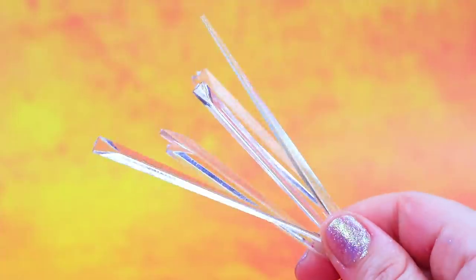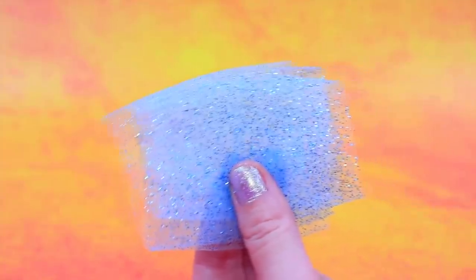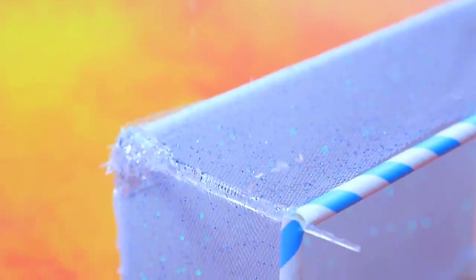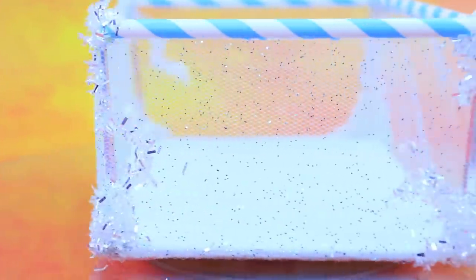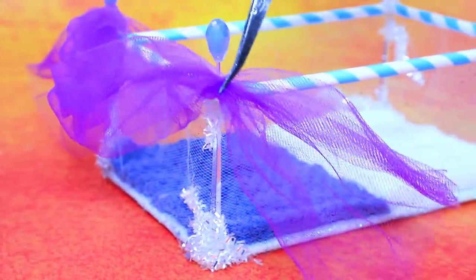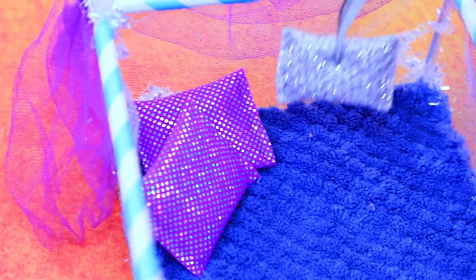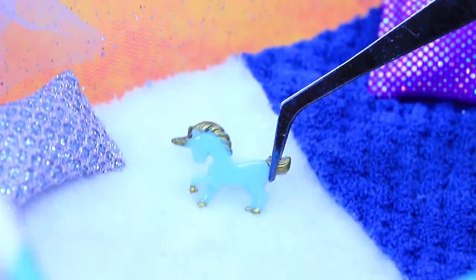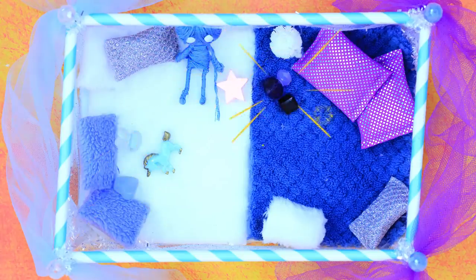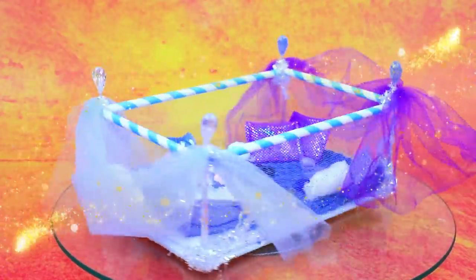Let's prepare the base of our playpen. Decorate the sides with striped tubes. Out of soft fabrics, we get a comfortable mattress. Decorate it with weightless tulle. If you add your favorite toys, it will be even more fun. Great place to relax.